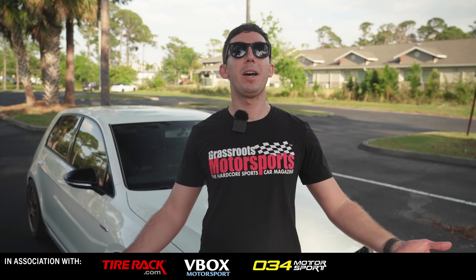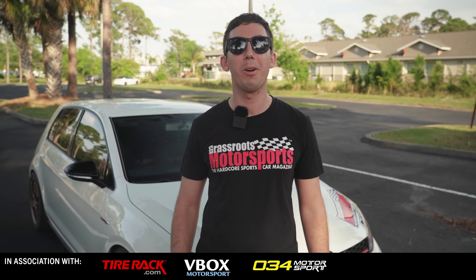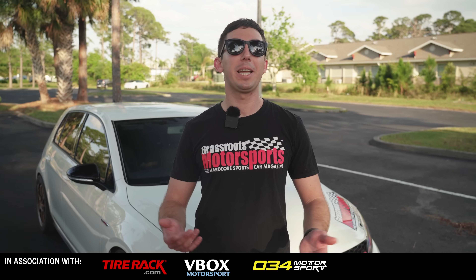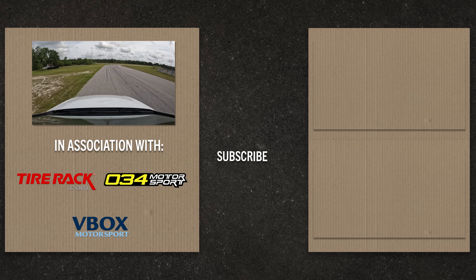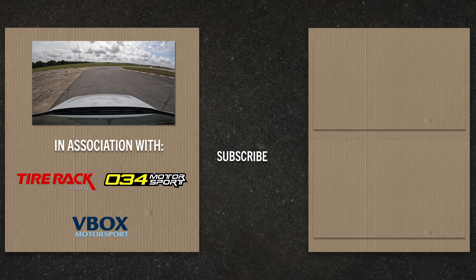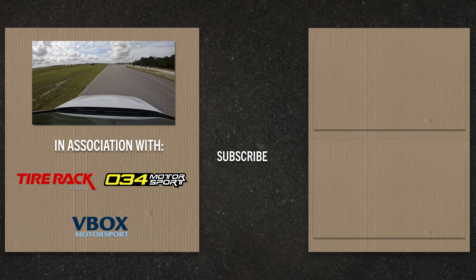We're filming outside today because for once we are actually driving our GTI — we're not stuck in the shop anymore. Cleaning the intake valves seems to have fixed the problem: no more check engine light, no more rough idle. We're out and about enjoying the car again. If you liked this video, please like and subscribe, and for more information visit us online at grassrootsmotorsports.com.